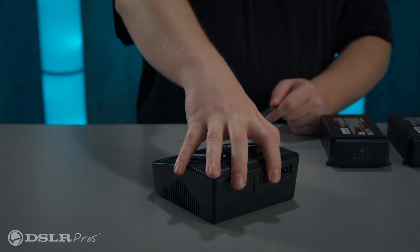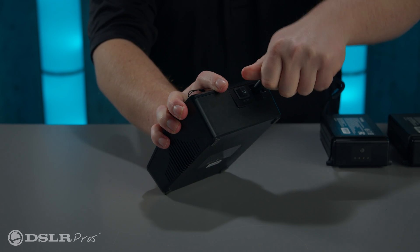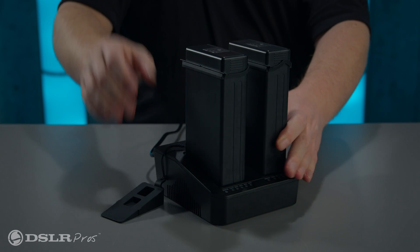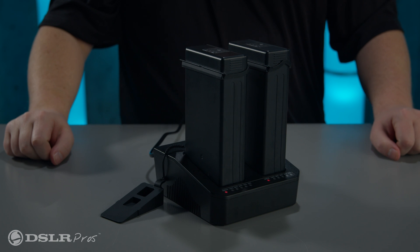To charge the batteries, plug in the charger and switch off the power switch at the back of the charger. Insert the batteries and flip the power switch to the on position at the back of the charger. The power level indicators on the charger will begin to flash.